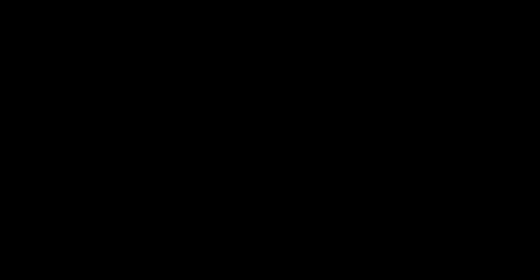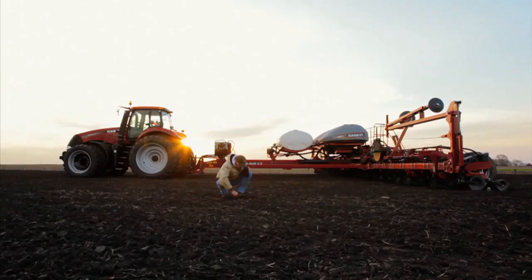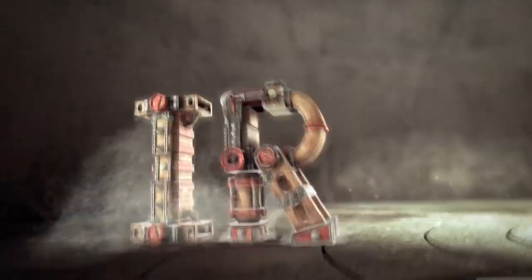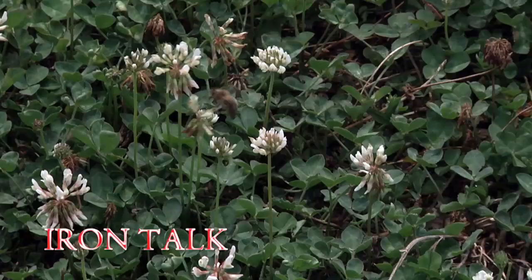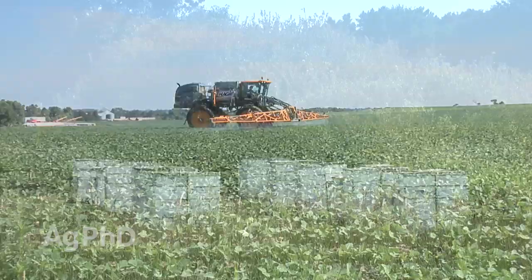Iron Talk is brought to you by Case IH. More attention is being placed on the safety of insecticide applications around bees than ever before — in fact, even some herbicides and fungicides could impact bees as well. Tips to reduce the impact of spray applications around bees is the topic of today's Iron Talk.